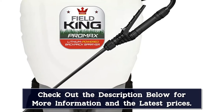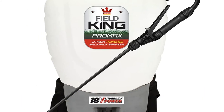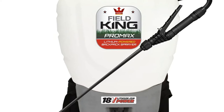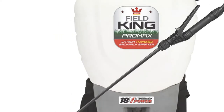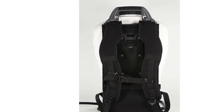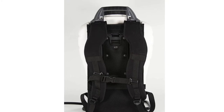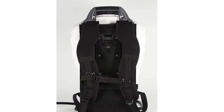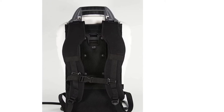We tested the 4 nozzles that came with the sprayer: low volume and high volume flat fans, a foaming nozzle, and a brass adjustable nozzle. All 4 performed exceptionally well. The high volume flat fan sprayed a distance of almost 10 feet, making it well suited for reaching distances such as up the fruit tree branches.